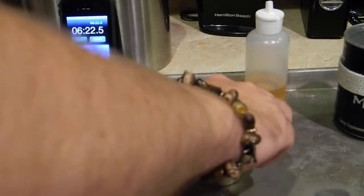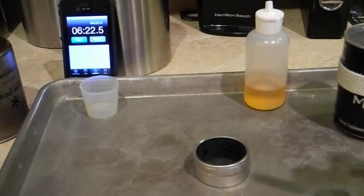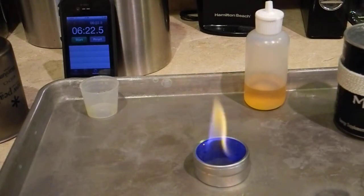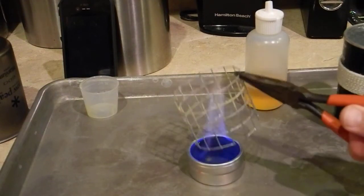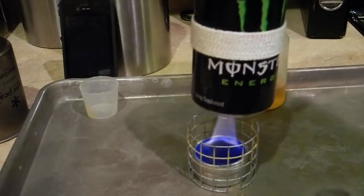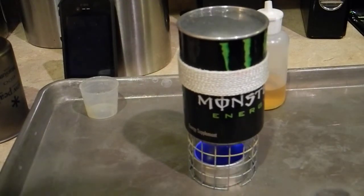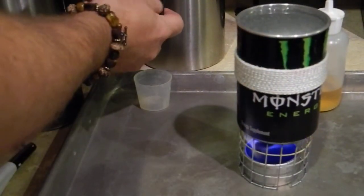Now let's put the simmering on it. Okay, now there's the simmering. Remember, we still just had the one ounce of fuel in it. We still have fuel. You can see the difference in the flame output with the simmering on. Let's put our pot back on and start our stove back.